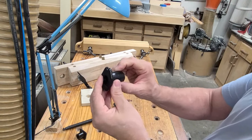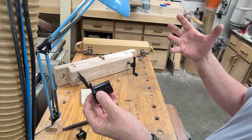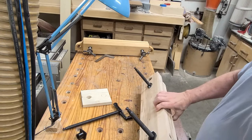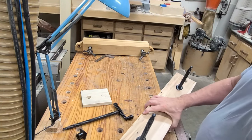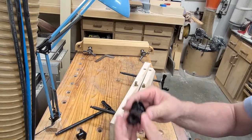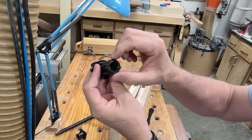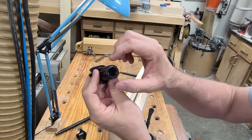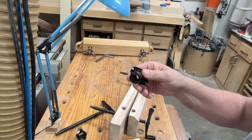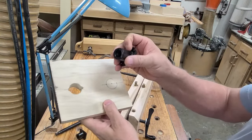All you need to do is embed the threaded coupling in the back jaw and your work is basically done. The challenge is that this threaded coupling is actually one inch in diameter but made slightly bigger, so a one-inch hole won't work. I had to drill a one and one-sixteenth inch hole with a Forstner bit. It also has two little fins on the side, so you can't just pound it into a one and one-sixteenth inch hole — you have to drill a hole that compensates for that.